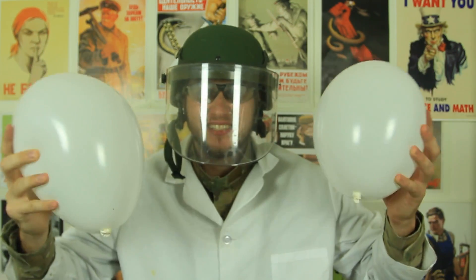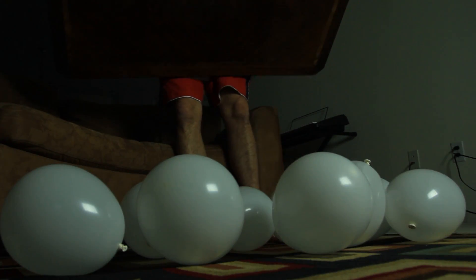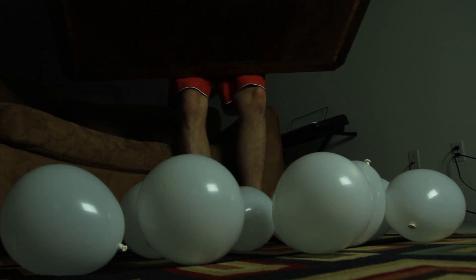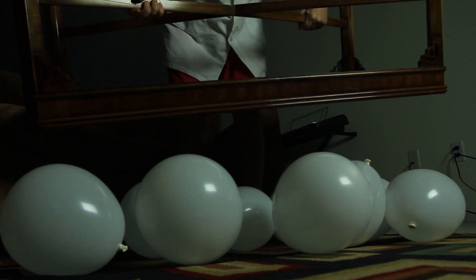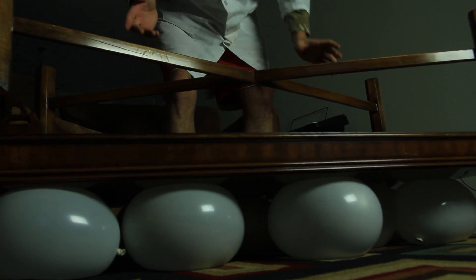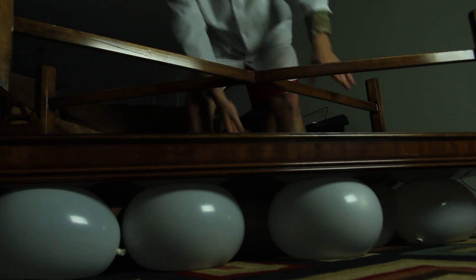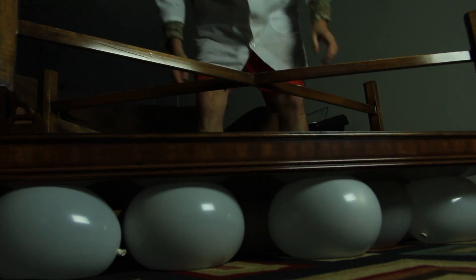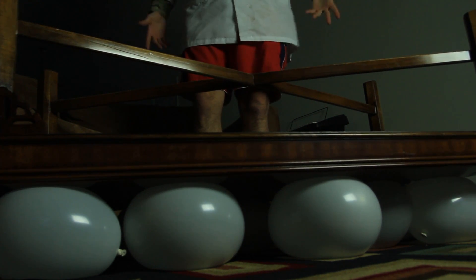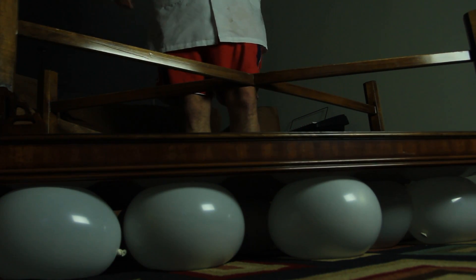I've got 9 balloons and I'm gonna put this coffee table on top of them. Guess what — they did not pop, even though this table is pretty heavy. It's all about weight distribution. But that's not epic enough, so I'm gonna stand on top of it and see if they pop.